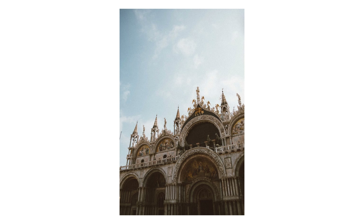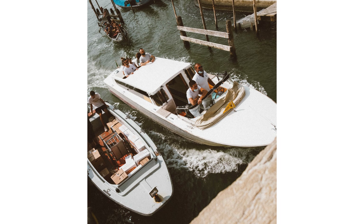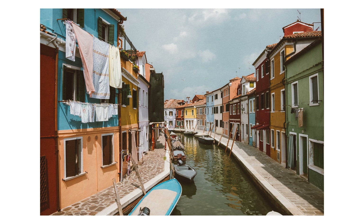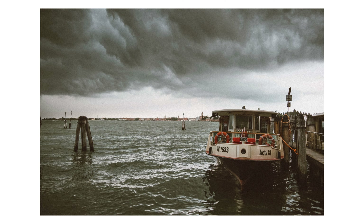Another highlight for me is that they improved the electronic viewfinder. On the old camera I noticed kind of a purplish color tint in my electronic viewfinder — maybe I just had a bad camera — but in this one the viewfinder got a higher resolution, got bigger, and it just feels way better to work with compared to the older one.